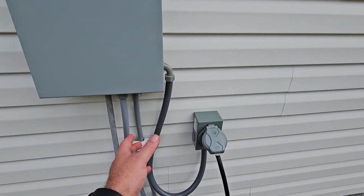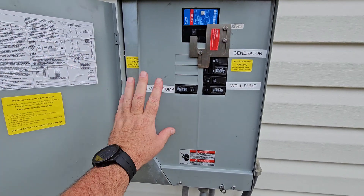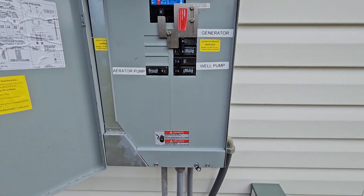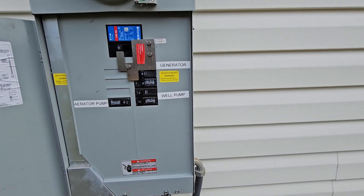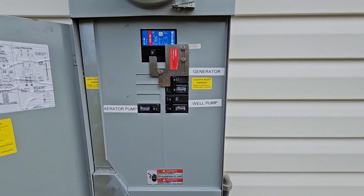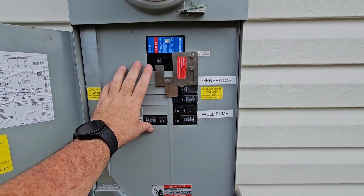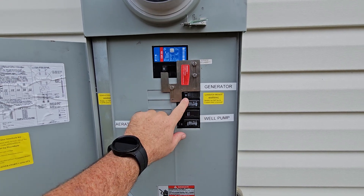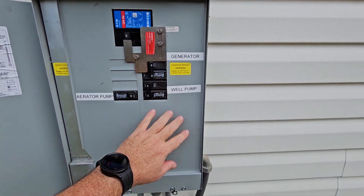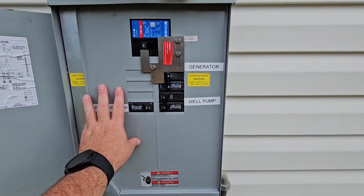So we're going to talk about what the subscriber had a question about: how do I hook my Pecron E3600 LFP to my house? Have a qualified electrician install a generator interlocking safety — that is step one. My main breaker cannot be on when my generator is on. Right now it's not acting as a generator but it has power, and I am not running my house on the E3600 LFP right now.